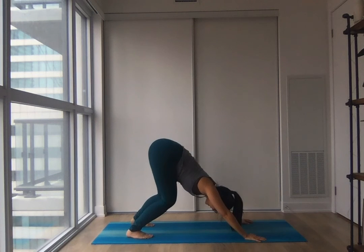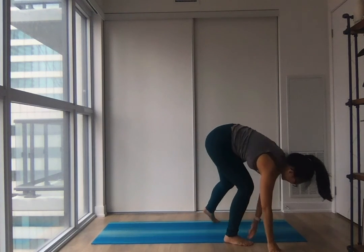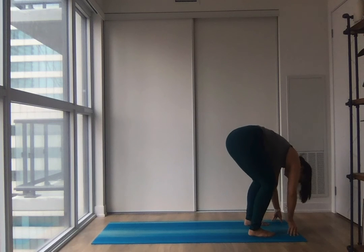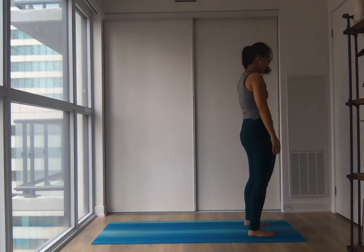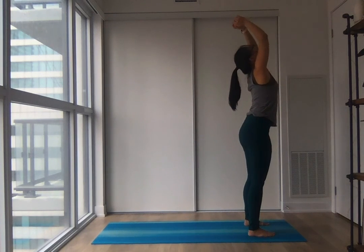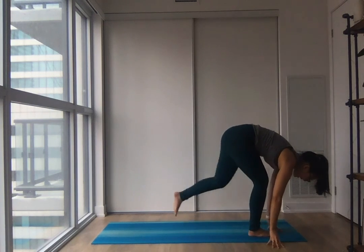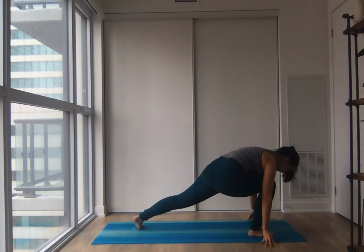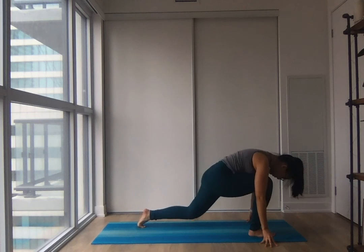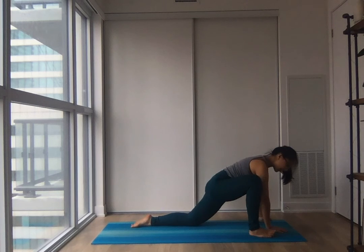Settling in and walking towards the front of your mat one step at a time, staying nice and soft, bending your knees, rocking from one side to another. Once you reach the top, slowly round all the way up to standing one notch at a time. Big inhale to float your arms up high. And easy exhale, folding over. Interlace your fingertips behind you and relax your head and neck. Nice and easy — gently release your fingertips.